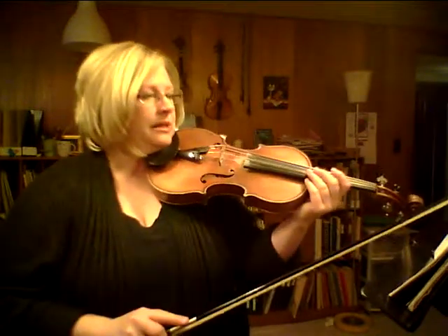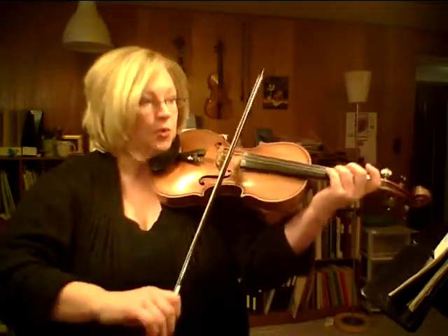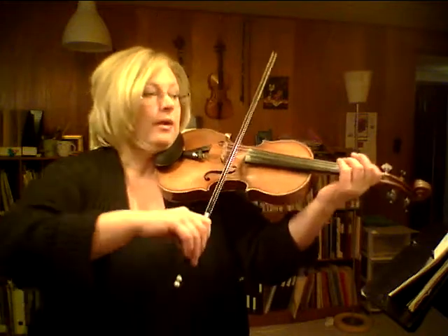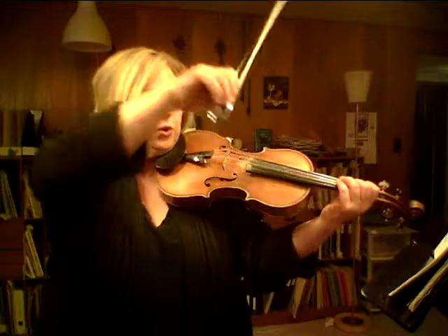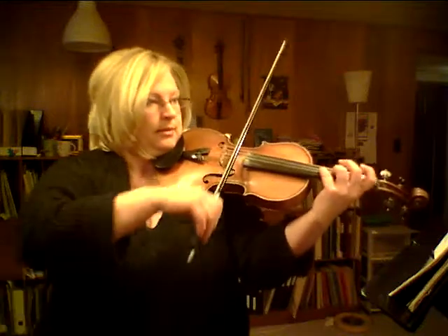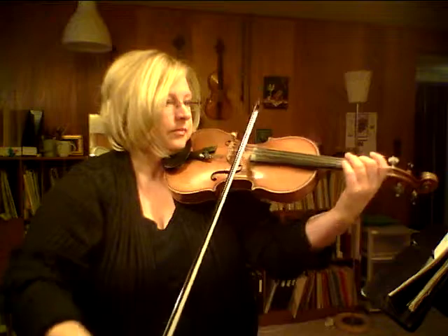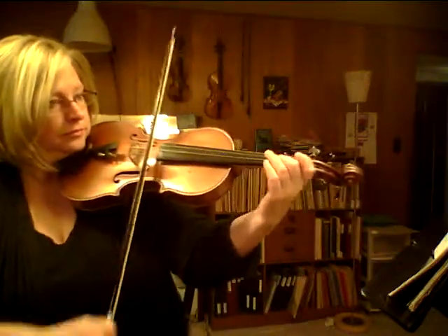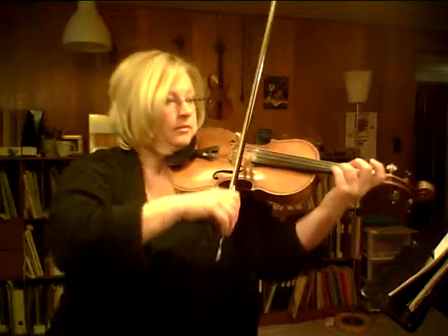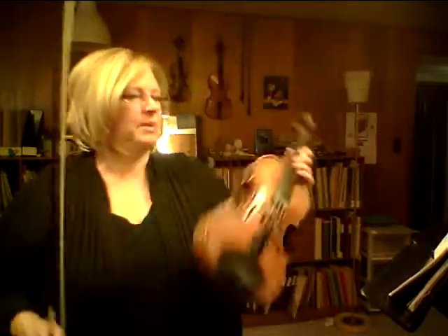Now this dotted rhythm is a dotted quarter, so it's one-two-three-four. You can take about three-quarters of the bow, stop — down, stop — up, same. There's a crescendo here, so this is growing — you want it to get bigger sounding.